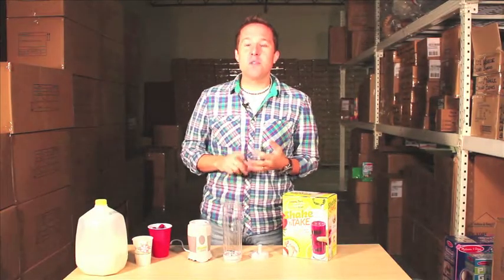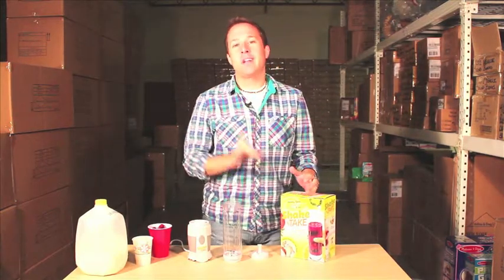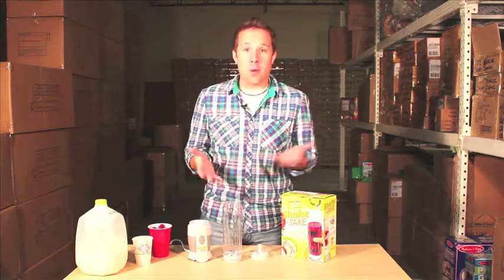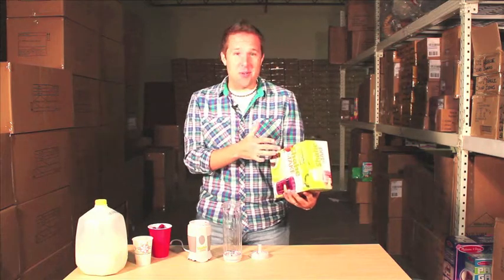If you're a person on the go and you like to make smoothies, drinks, and shakes, then the Shake and Take could be an As Seen on TV product that would be a great fit for you. Simple concept — it takes all the blenders, the cup, and everything and puts it all into one whole product, so you are able to crush ice and whatnot.